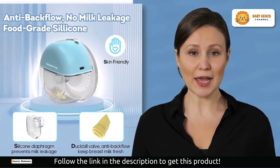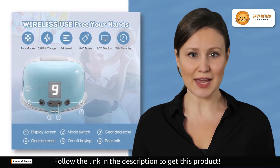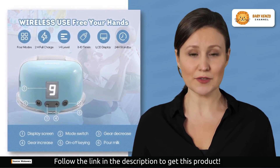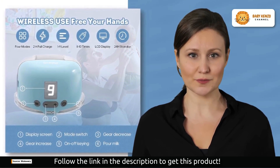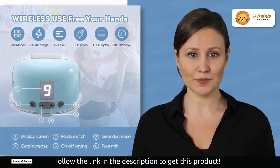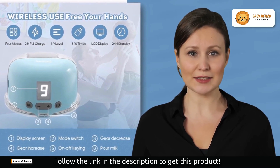A fully charged pump can be used for approximately 120–180 minutes or 5–7 pumping sessions. It's your reliable partner throughout the day. Being a mom means multitasking, and that's why this breast pump is quiet, emitting less than 35 dB of noise when in use. No more disturbing a sleeping baby or feeling self-conscious in public. It's perfect for travel or when you simply need some peace and quiet.